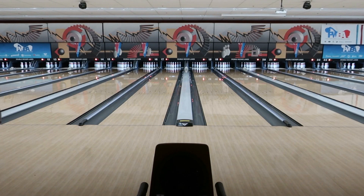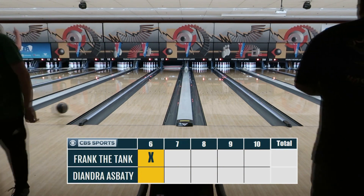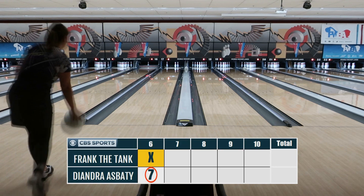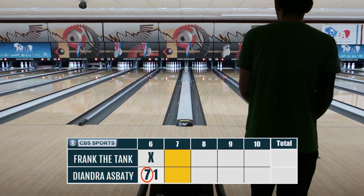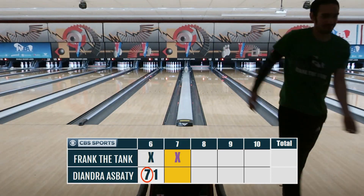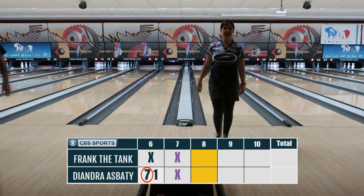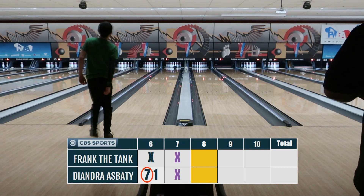Game number two: we ended up getting Deandra Asbaty, one of Belmo's very good friends. She was part of a well-known series called JVD — Jason versus Deandra. I asked her what happened to that series and she said adult life took over, which makes sense. Deandra now has two kids — one is nine years old, one is five — and Jason has three kids himself, plus he's busy being the best in the world and carrying a very heavy schedule.